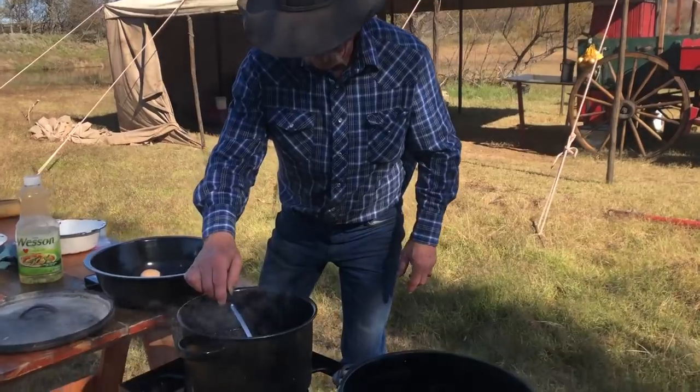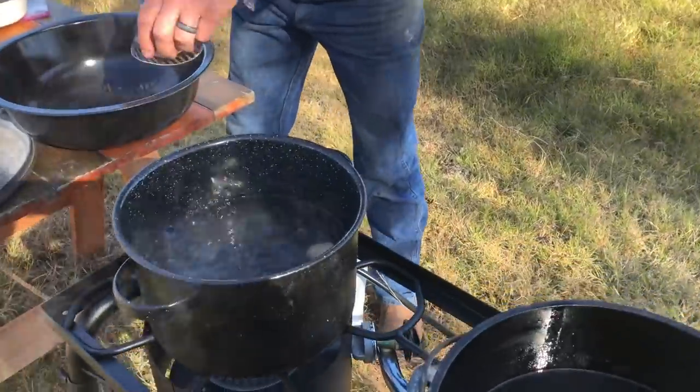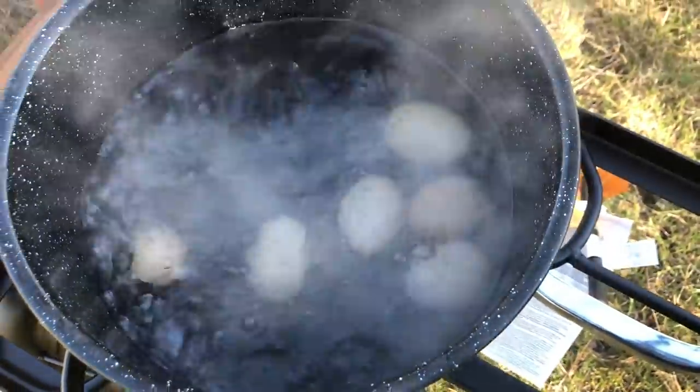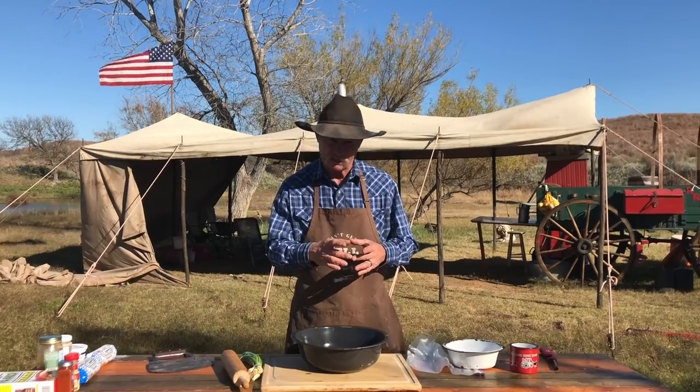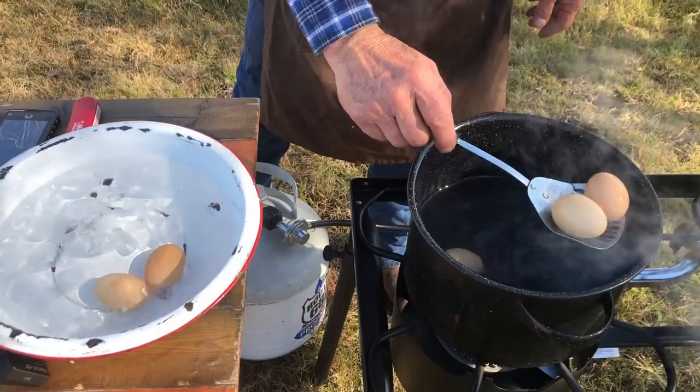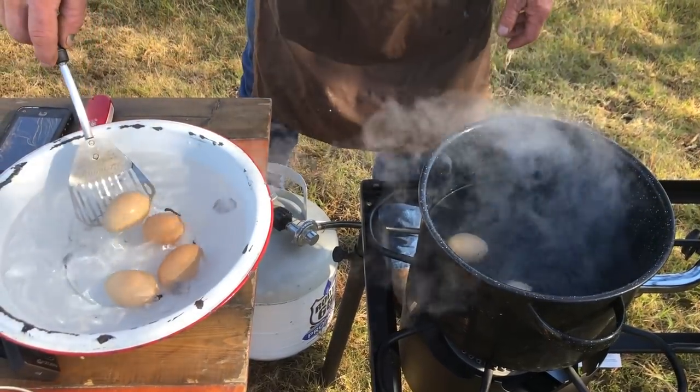This is right here in camp. So we're going to boil us some eggs about six and a half minutes, which is to a medium to soft boil, because we want that center to be just right. And then what are we going to do? Put them in an ice bath so they'll quit cooking — let them cool off so we can peel them in a minute.